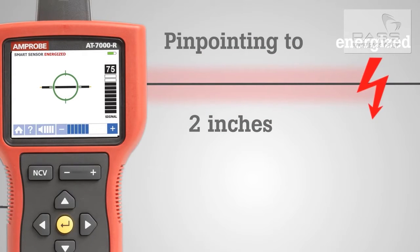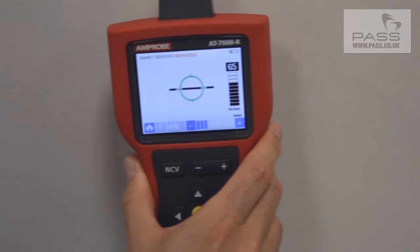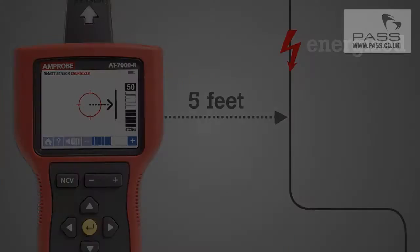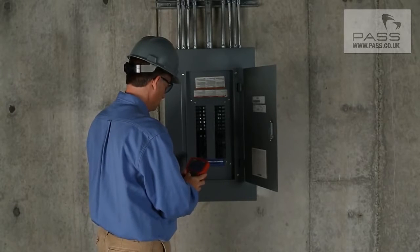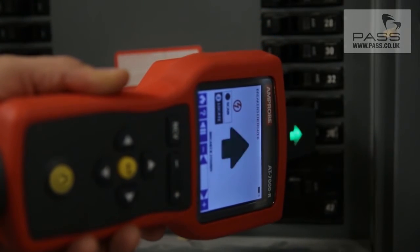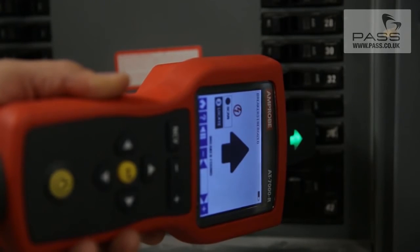The receiver, with its patented new smart sensor, detects this signal and clearly shows the location and direction of the energized wire. At the panel, the AT7000's tip sensor quickly and clearly identifies only the correct breaker or fuse.